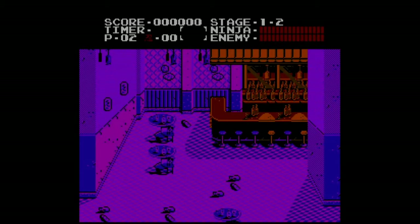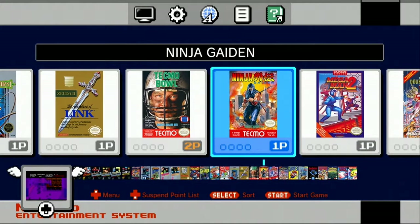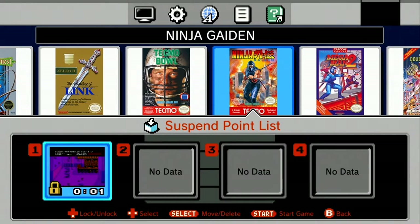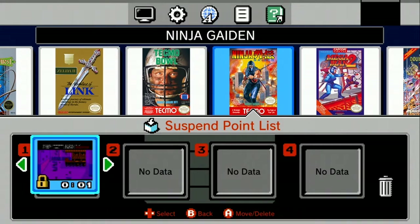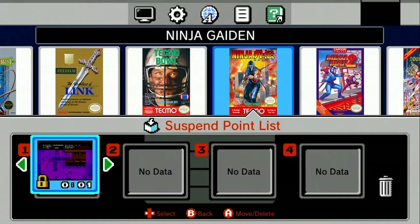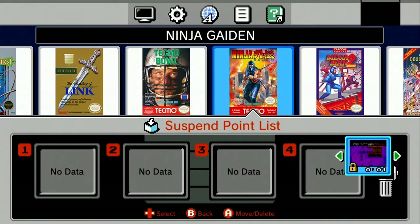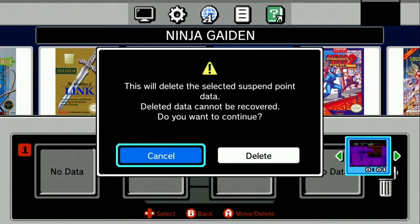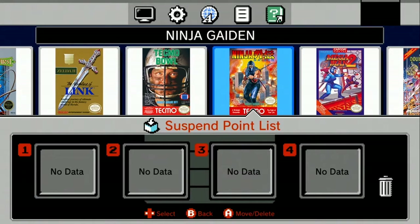I hit the reset button again — takes me back to the main menu. If you press down you can save, so that's pretty cool. You've got four data slots where you can save your game, and you can lock it so you don't accidentally delete it. If I try to move it to the trash, as you can see it's not going to let me delete it because it's locked. First I'll have to unlock it, then I can move it to the trash, then I can delete it — and you have to confirm before you actually do it.